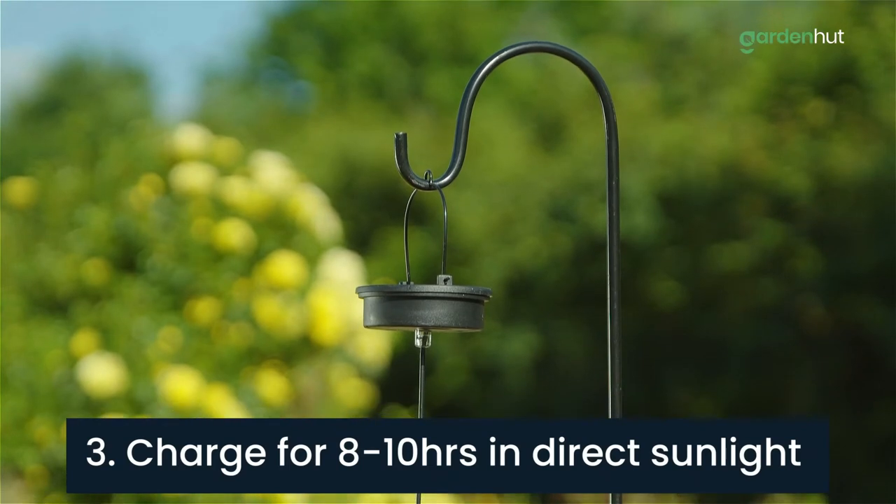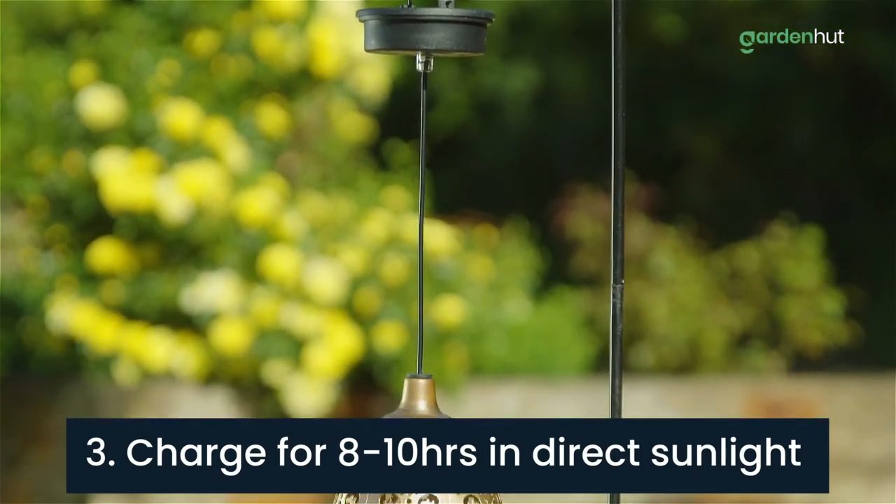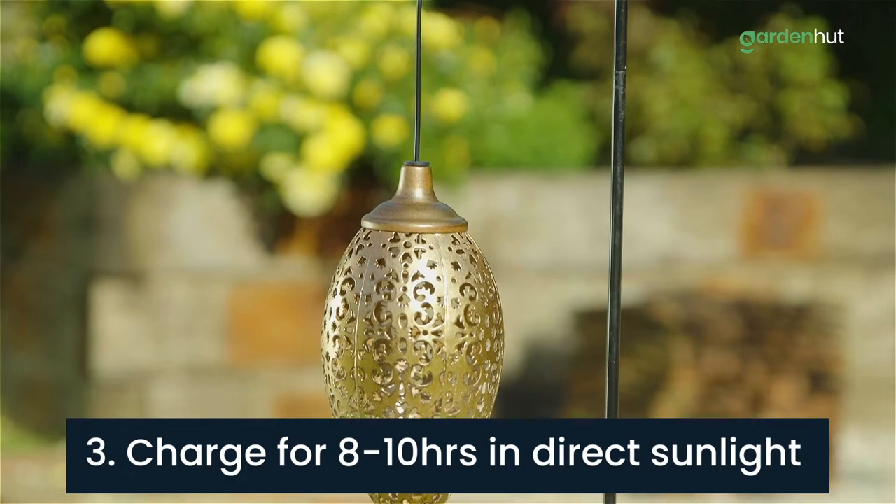Step 3. Make sure you charge the lantern between 8 to 10 hours in direct sunlight.